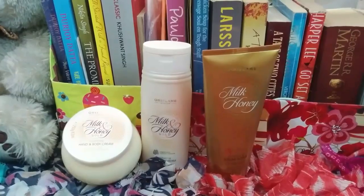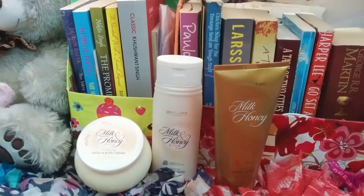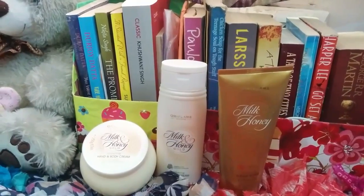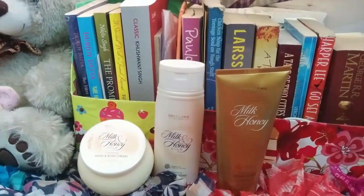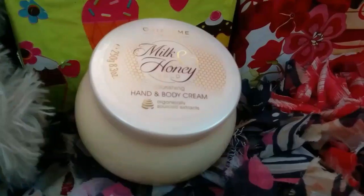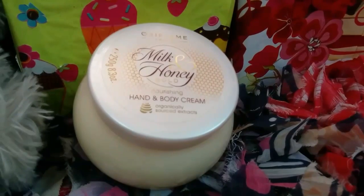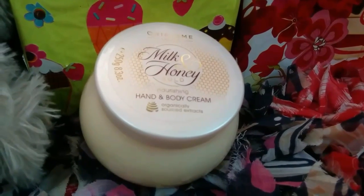This is yet another brilliant product from Oriflame's Milk and Honey range. For better results, you can use it with the Milk and Honey Body Wash and Milk and Honey Body Scrub — reviews for which you can find on my channel. I have been using this body cream since college days and I can totally vouch for it.